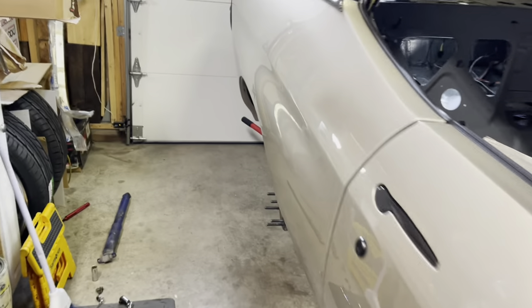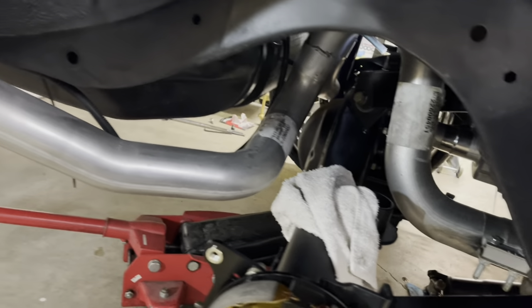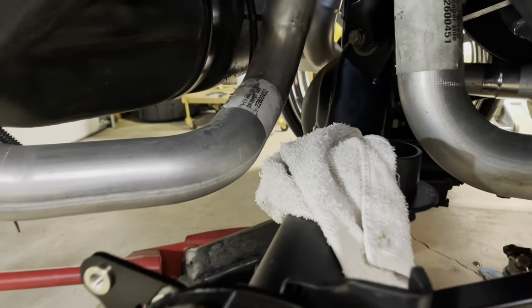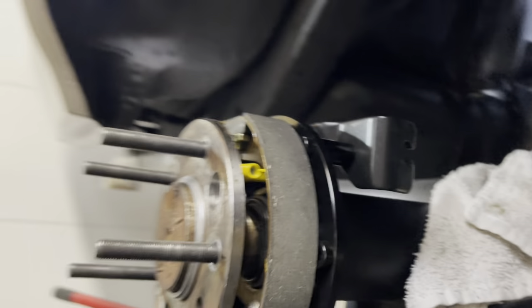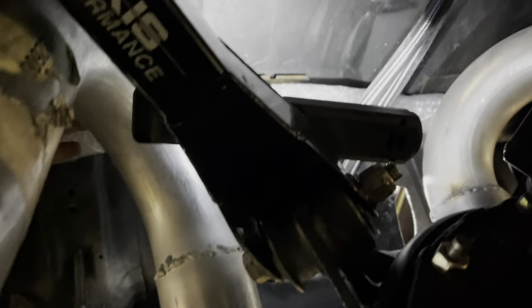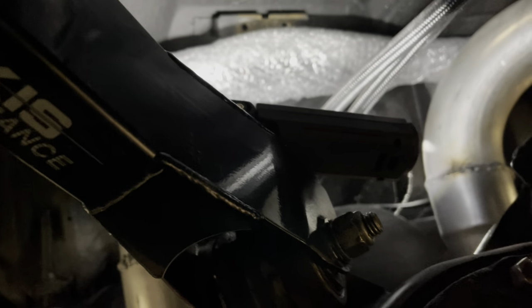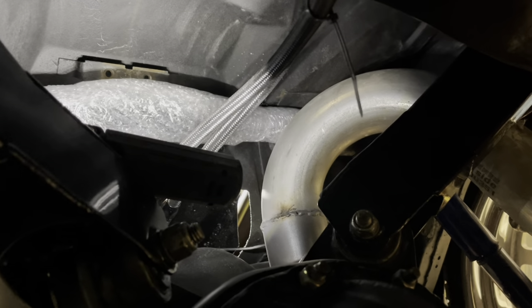What's up you guys — in this video we attack the rear coilovers from Viking. As you can see, I have everything out: all the suspension pieces, the coils, the shock, in preparation to get the coilovers in. I wanted to get under the car real quick to show you — I got an upper shock brace that goes all the way across from one shock tower to the other, and it is not touching the exhaust. We have a win — let's get into the video.